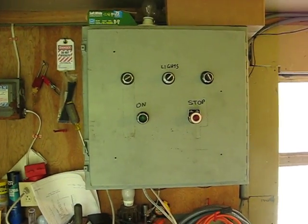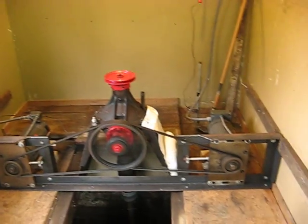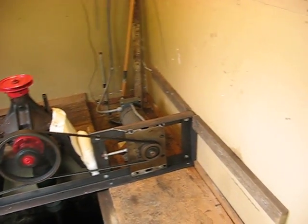Here's our little control box. It's very crude right now — we have a lot of work to do on this — but this is my test run, just to make sure we can make this thing work.